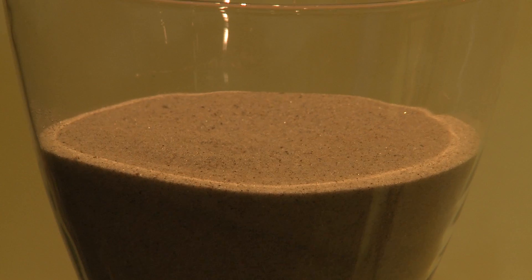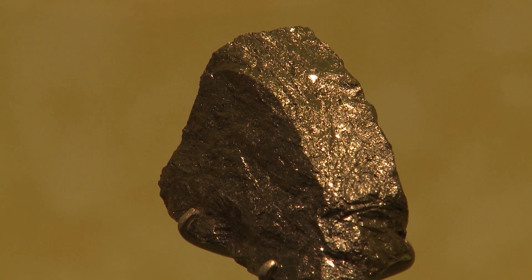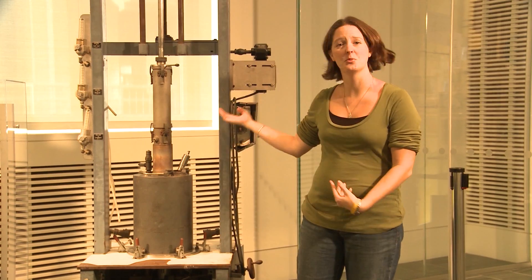Sand is then refined into what we consider pure chunks — this happens to be a chunk of germanium. Pure germanium, silicon, and selenium are then refined in an instrument called a crystal puller. This is the crystal puller.